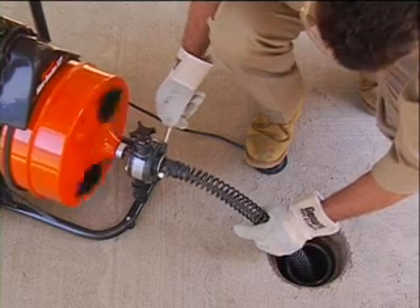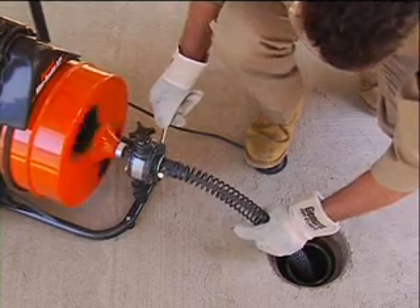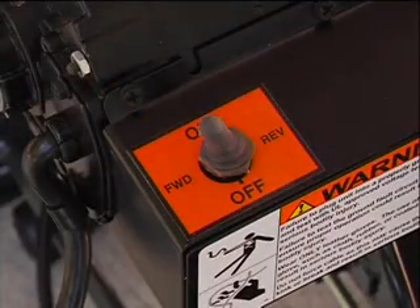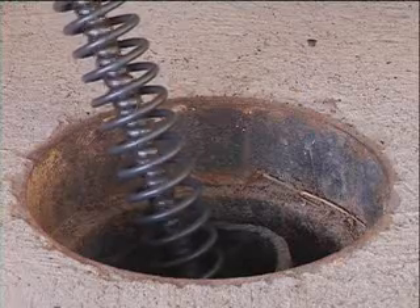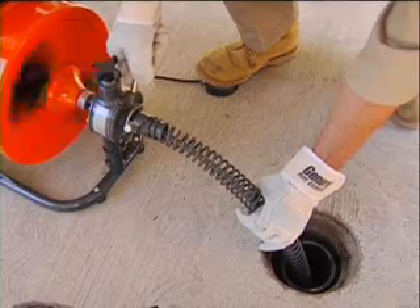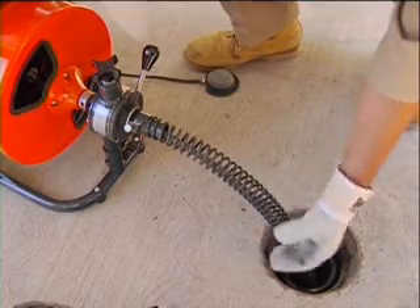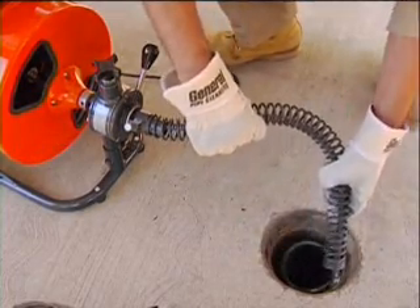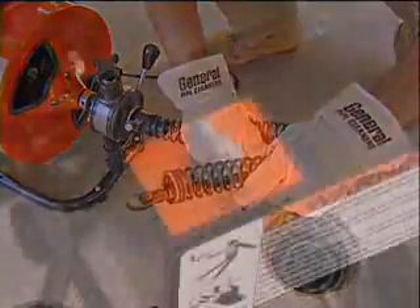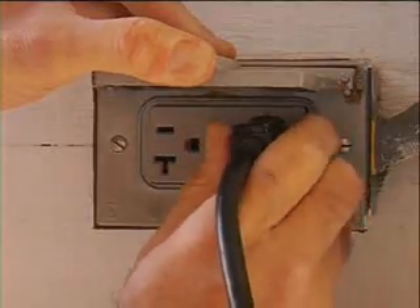After the drain has been cleared, retract the cable into the drum by moving the power cable feed lever up. Make sure the motor switch is still in the forward position. When you get close to the end of the cable, stop the machine and pull the cable out of the drain carefully. Never retract the cutting tool from the drain while the cable is rotating — the cable could whip and cause serious injury. If you leave the machine unattended, switch the machine off and pull out the plug.